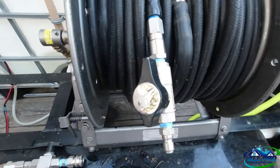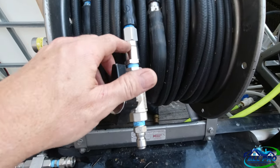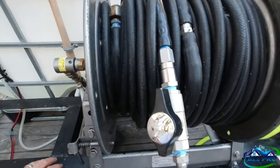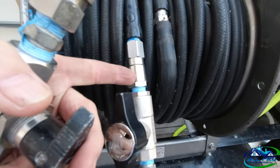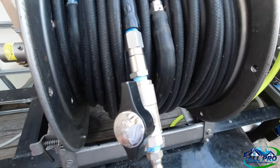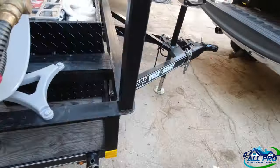I decided to hard connect mine to the hose — it's always going to be on there — and that way I save some weight on the fitting and saved a couple fittings in my spare box. I did have it quick connected before but I took it off and hard connected it with blue tape. I always use blue tape.